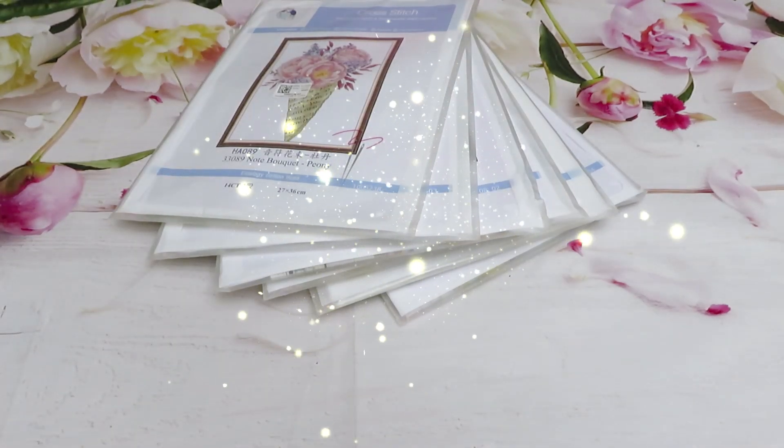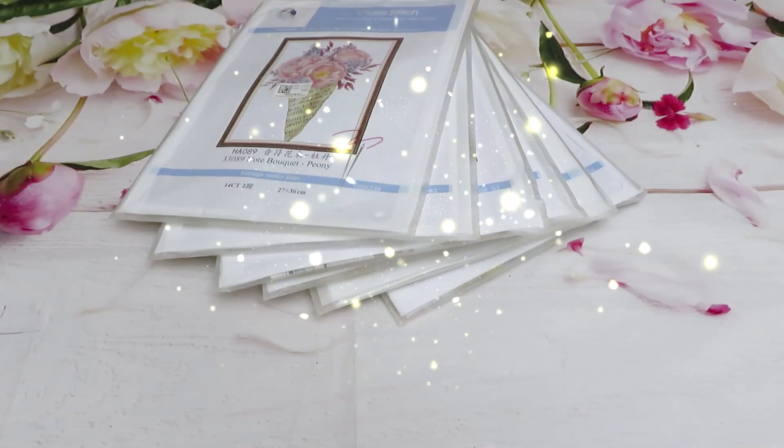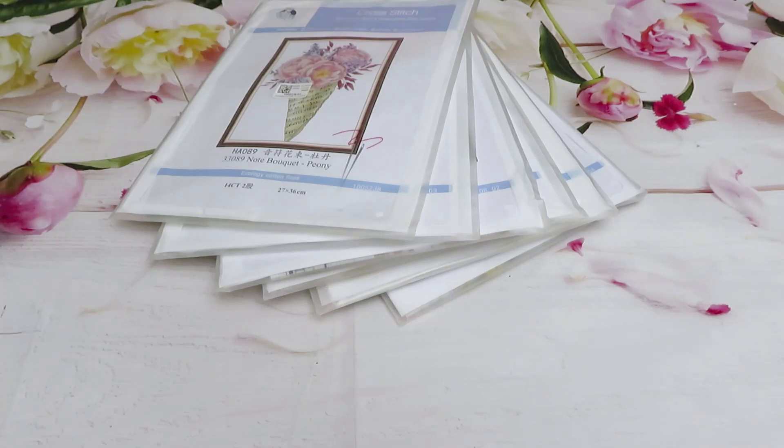Hello, my awesome cross stitching family, and everybody new on my channel, or maybe you like to watch diamond painting but also enjoy watching my video reviews of cross stitch. We are continuing our video review of cross stitch canvases — printed canvases from VIP Cross Stitch. I upload a video every week, and we have already had two previous weeks with the review.